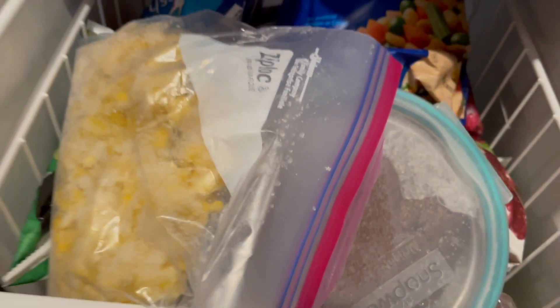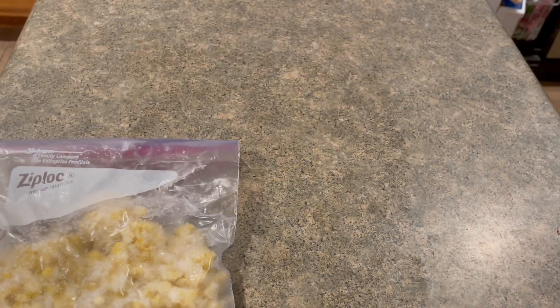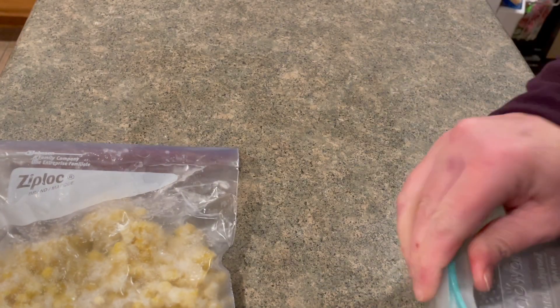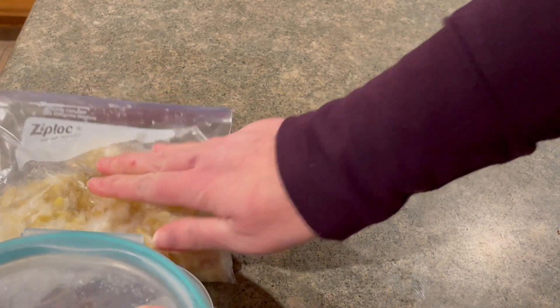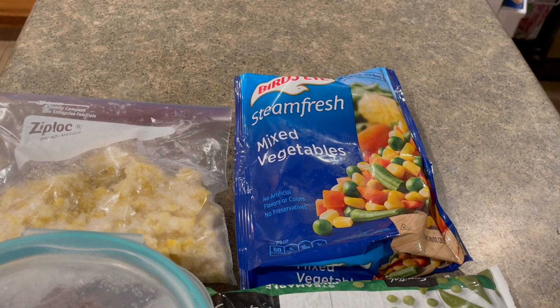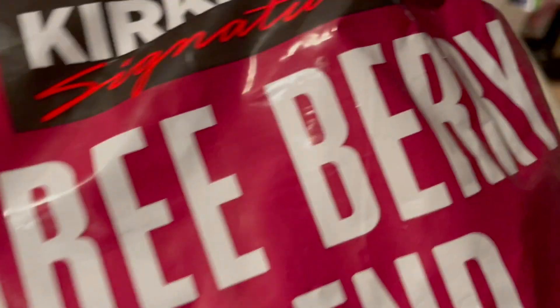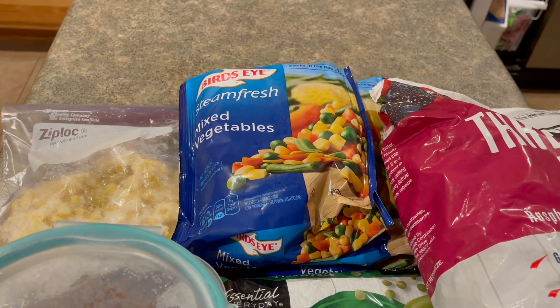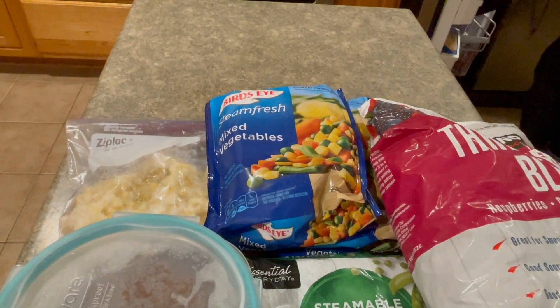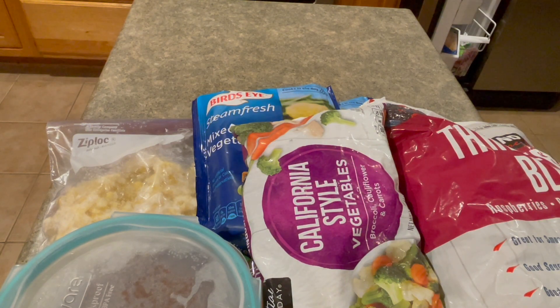Let's check out the bottom drawer and see what we can use up this week. Some frozen corn. The top of the layer cake I recently made. Miscellaneous frozen vegetables. Frozen berries for smoothies. More vegetables. Just a few cherries left in the bottom of this bag.